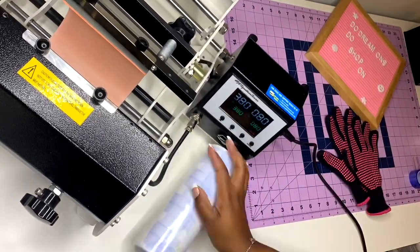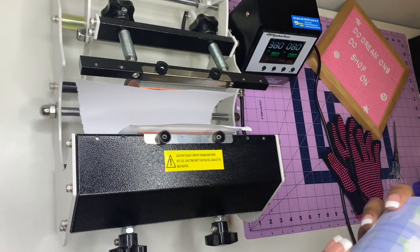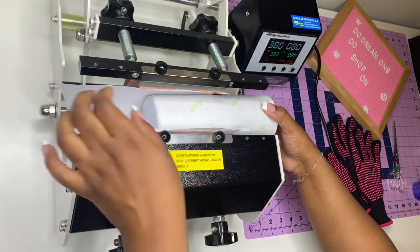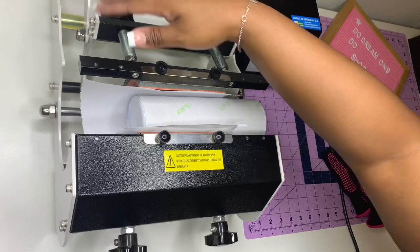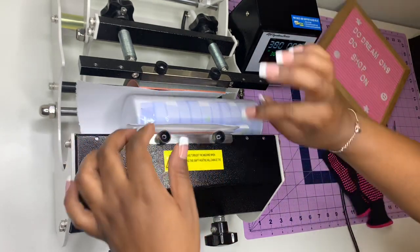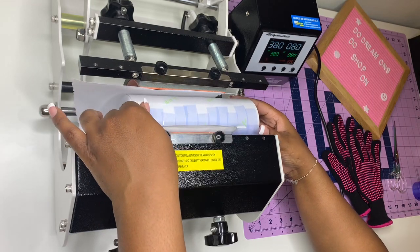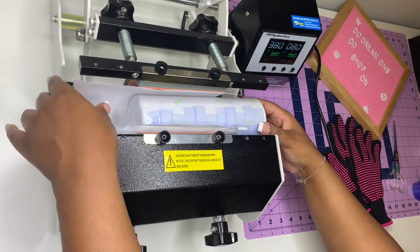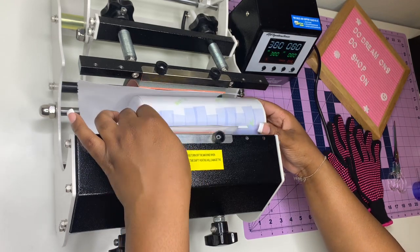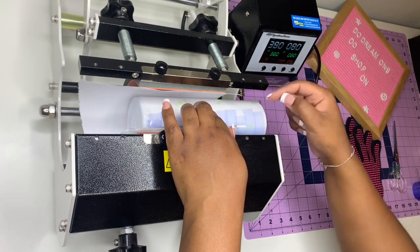I'm taping it up really tight. I typically tape the bottom and the top around in a circle, but I didn't this time — I just wanted to see how it goes. I'm going to put the butcher paper in and then slide this into the mug press. I tightened the press completely — all the way it can go. I'm going to start with this side so that when I turn it I'm rotating it — I'll need to turn it four times.